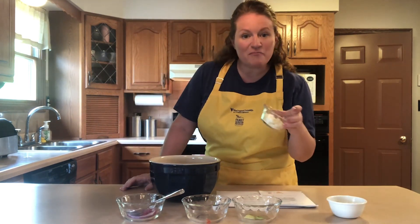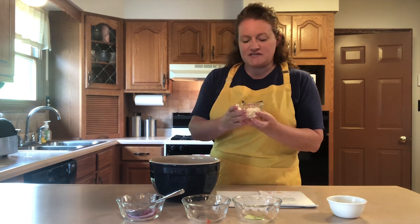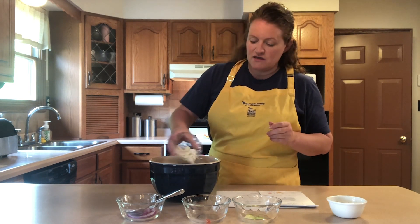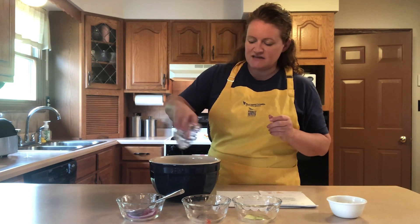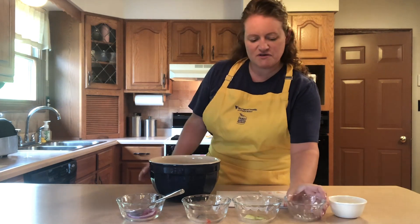And then I've got my crumbled feta cheese. It's always cheaper to buy a block of feta and crumble it yourself, but it is readily available in most supermarkets and it just adds a nice saltiness to the salad.